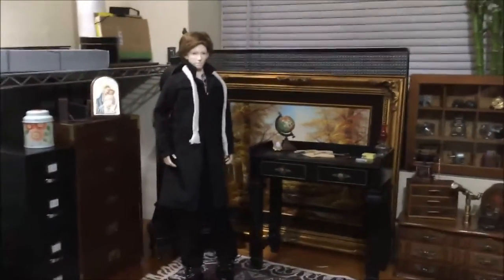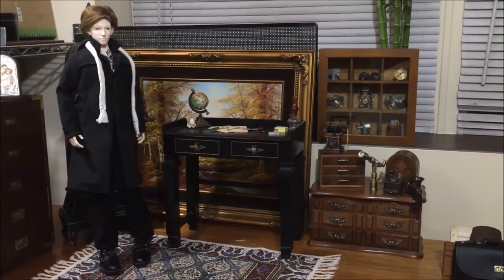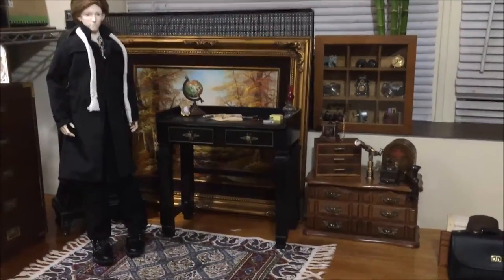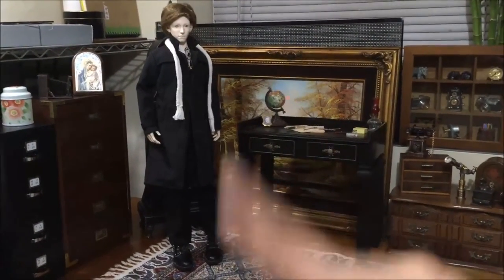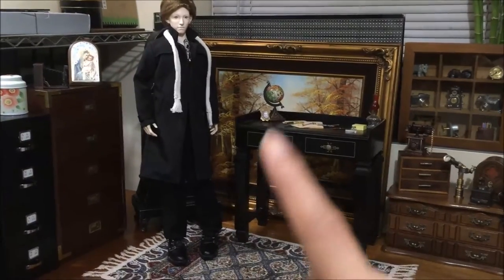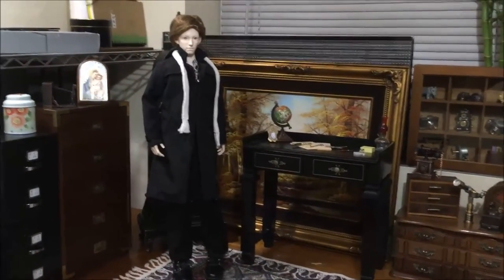Thanks for watching, guys. I will try to do another update video soon about my dolls. I'd also like to do a lineup of all my mini dolls, so you can see my Mini Femur and my Withdoll Cathy standing next to my cell doll Vito. I'll see you guys then. Bye.